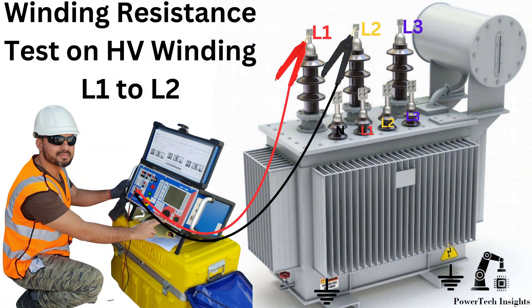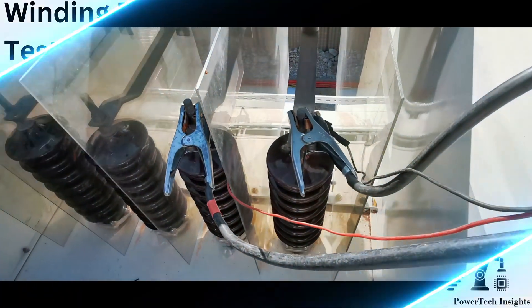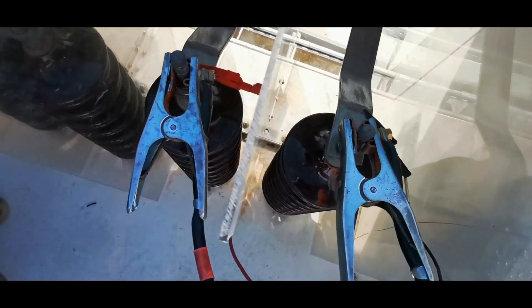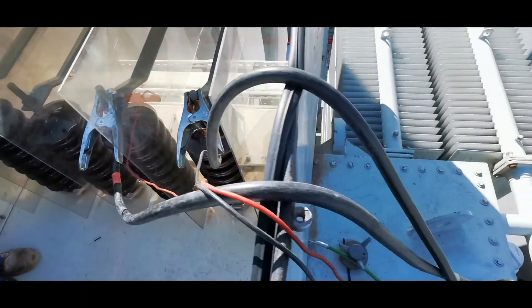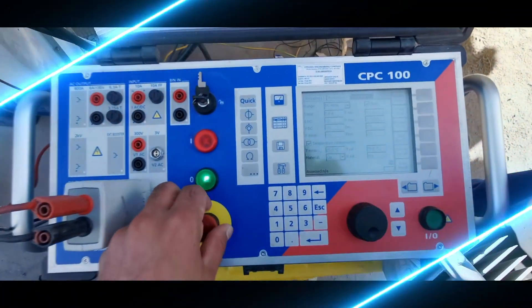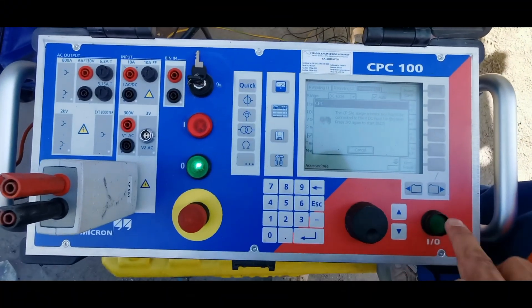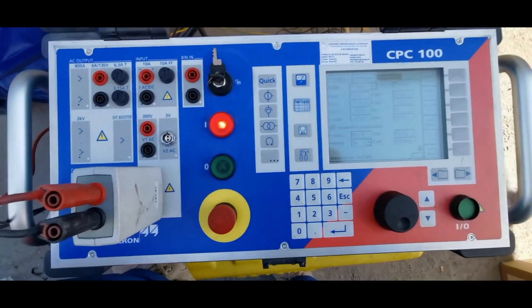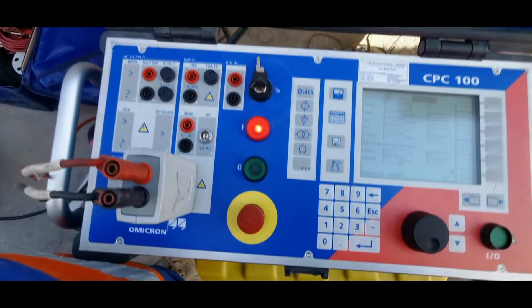Winding Resistance Test on HV Winding — L1 to L2. To measure the resistance from L1 to L2, connect the CPC100 positive lead to L1 and the negative lead to L2. Set the appropriate current level in the CPC100 and proceed with the measurement.